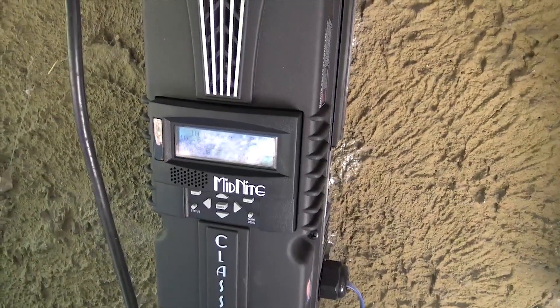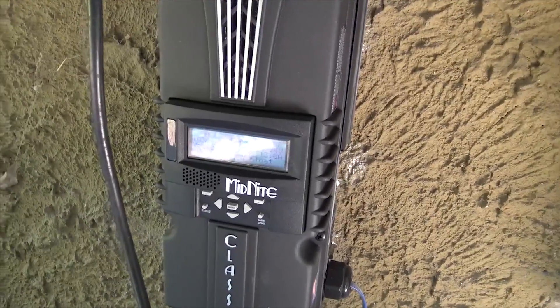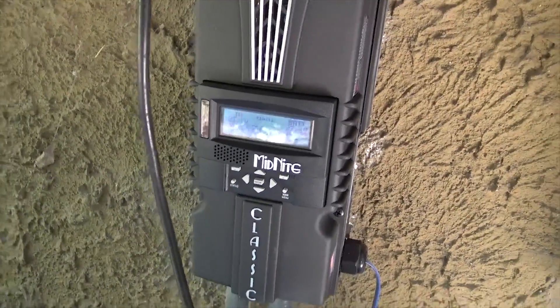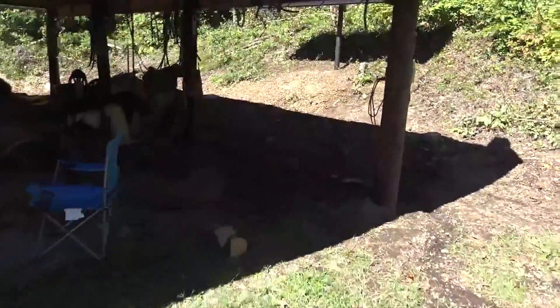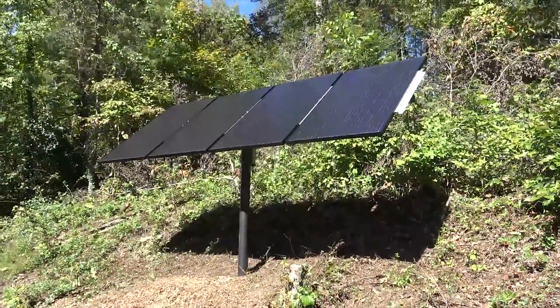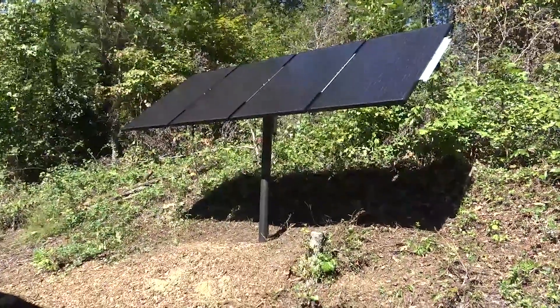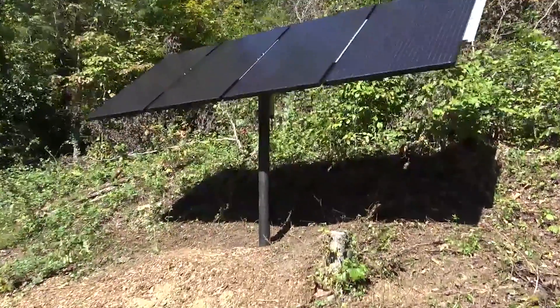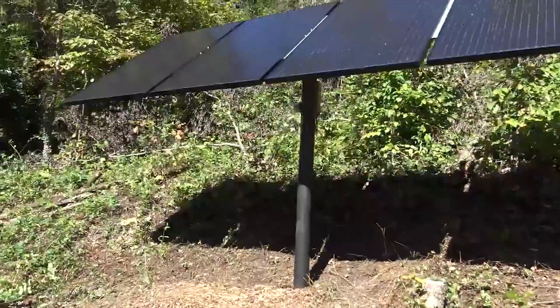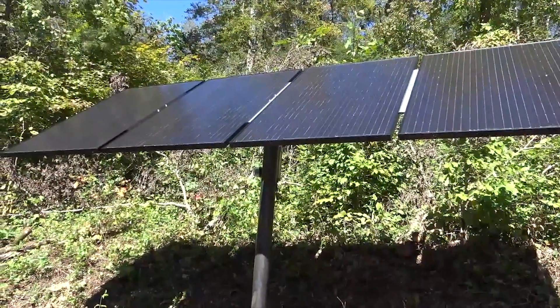Great sunny day to test all our solar gizmos. Let me show you the array we put in for the hot water system. We put up another top-of-pole mount with four Mission 295 panels. We put a Midnight MN PV3 with a lightning arrester on there and she's just making a lot of hot water today.